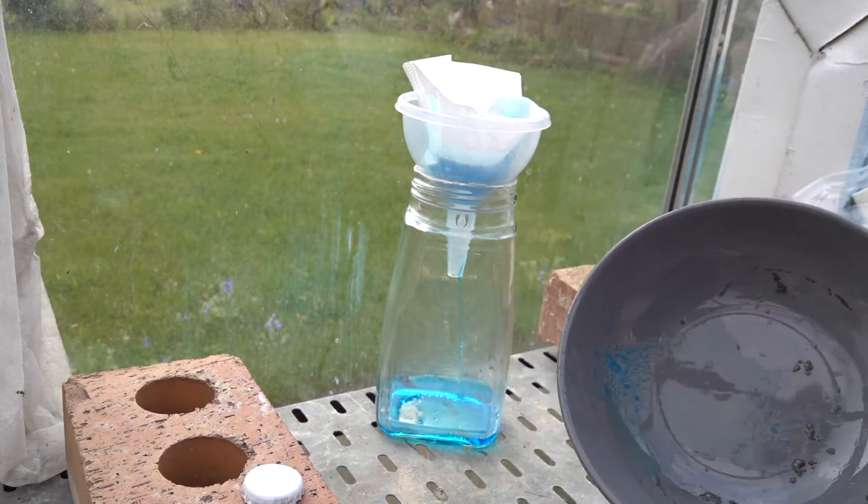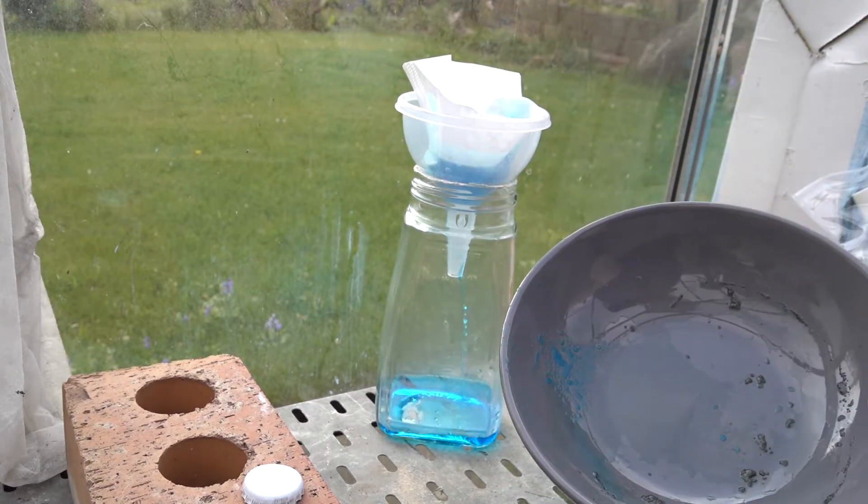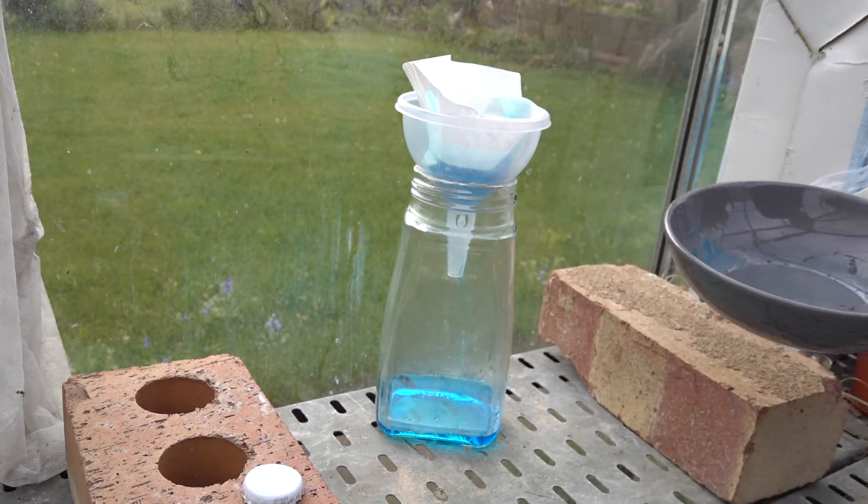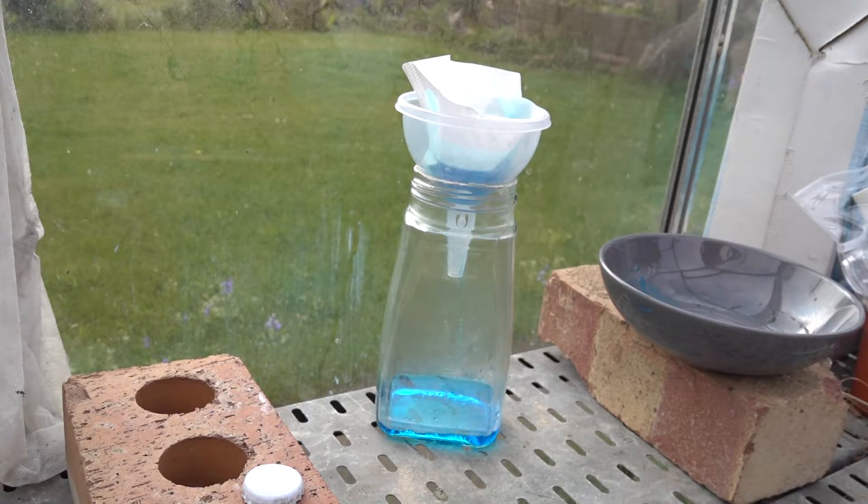You can see it's filtering quite quickly actually. You can see impurities left in the bowl here. So that's going to take a few minutes to filter. We'll turn off the video and come back in a few minutes.